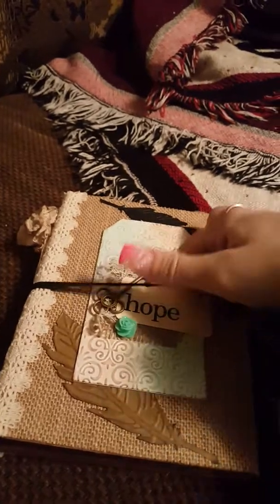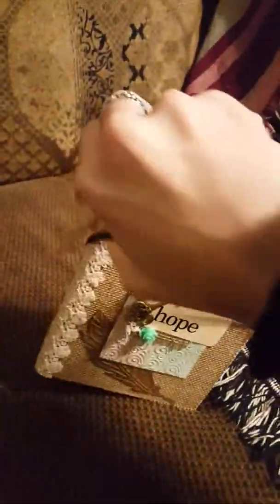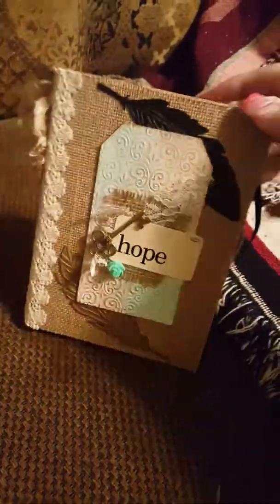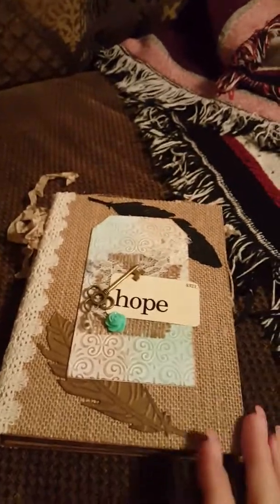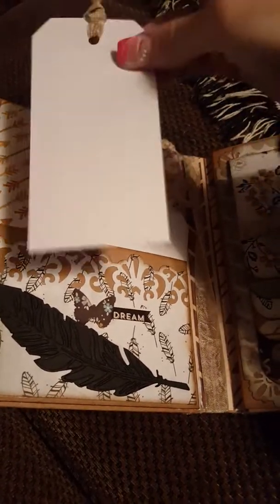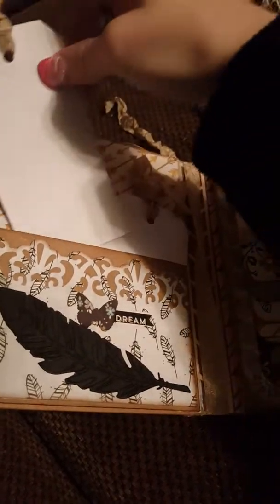So I will show you the inside. This is hard to do with one hand. We got a pocket right here with just some little blank tags and some seam binding for, like, journaling on these.